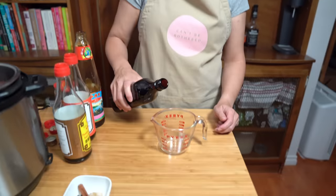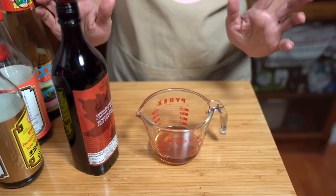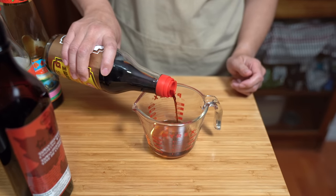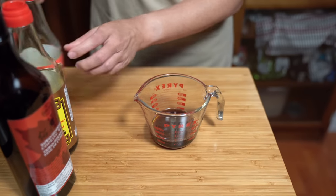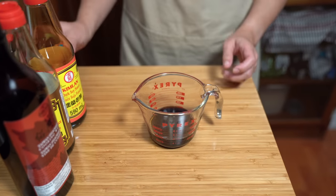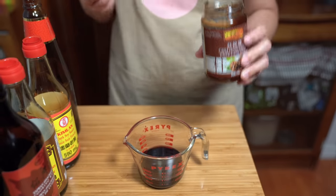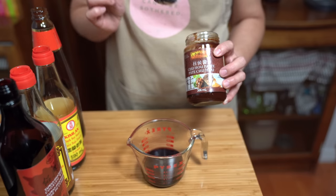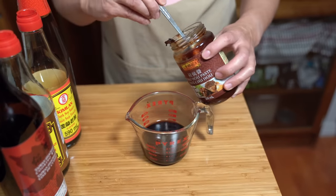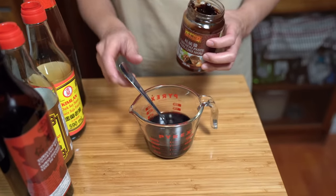I'm combining my sauce in a measuring cup: a quarter cup of Shaoxing wine — a cooking rice wine; two tablespoons of soy sauce; one tablespoon of dark soy sauce for extra deep color; one tablespoon of oyster sauce; and two tablespoons of chu hou paste, which is a fermented soybean paste specific to this dish. It adds a certain flavor you won't get from hoisin sauce — not the same.